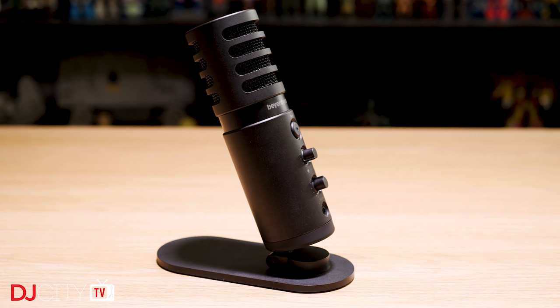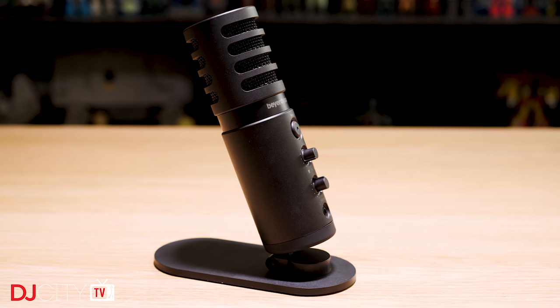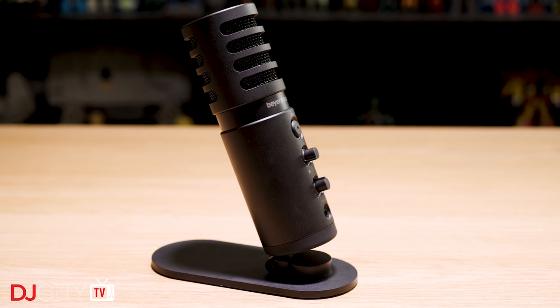Put simply, if you need a quality condenser mic for radio shows, podcasts, or even vocal recordings, and you don't want to mess around with external interfaces, I really can't recommend the Fox enough. It is fantastic.